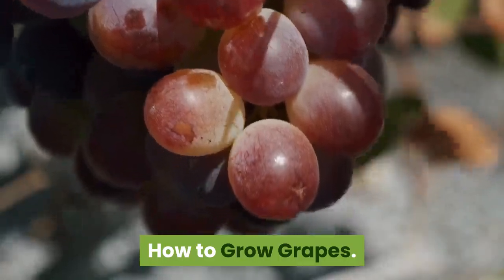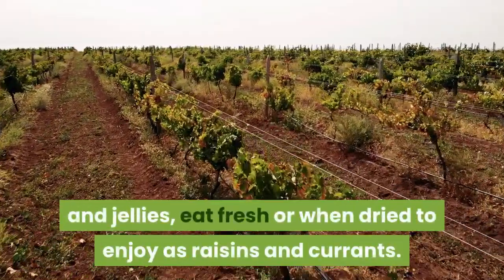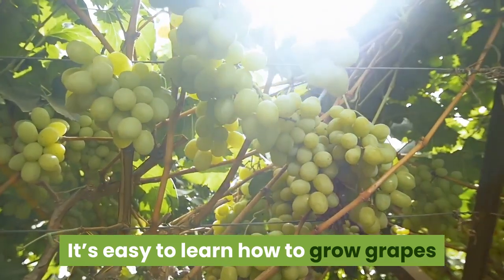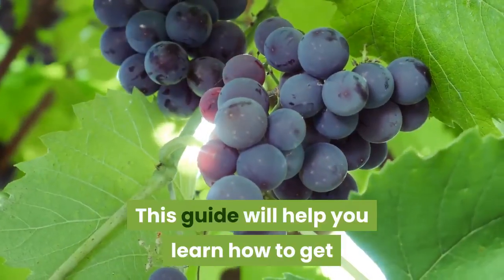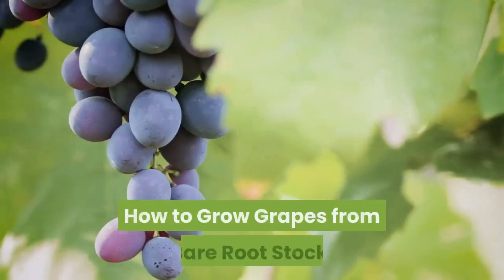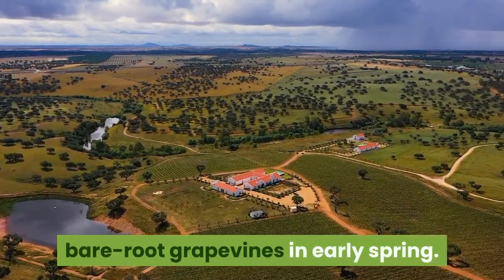Plant grape vines for delicious grapes you can make into wine, cook into jams and jellies, eat fresh, or when dried to enjoy as raisins and currants. It's easy to learn how to grow grapes when you choose the right variety for your region and give them the growing conditions they need. The quickest path to growing grapes is by planting dormant, bare root grape vines in early spring.